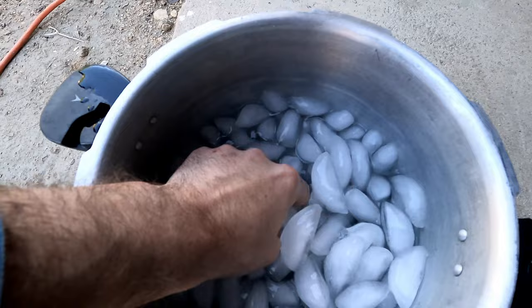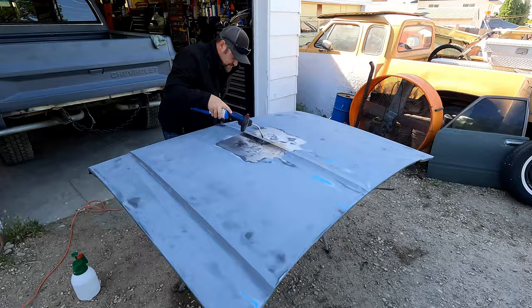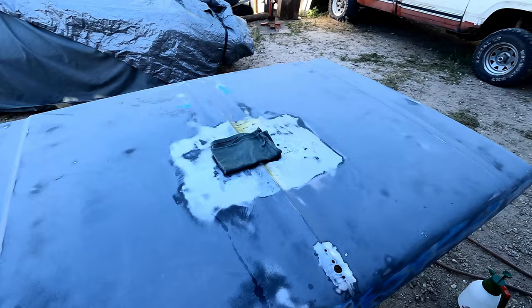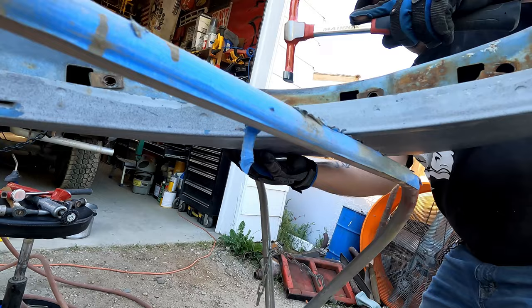It's our 1981 Chevy K10 square body project. Jason is applying heat to the concave area in the hood — that's going to pull the steel up to the heat. Aaron is getting a cold rag to throw on the hot area. The rapid cooling of the steel shocks it into place, and as you can see we're getting a little bit of improvement every time we do this process. We'll probably do it a couple more times until we get it right. Just hammering out some dents with a dolly on the back side.